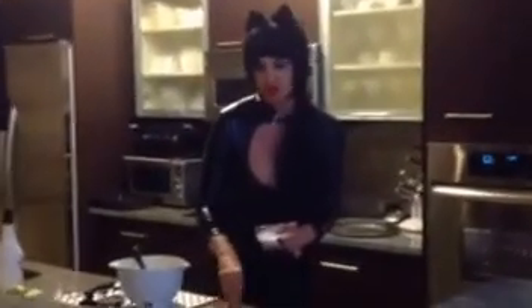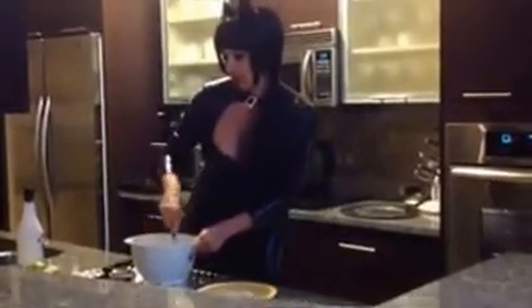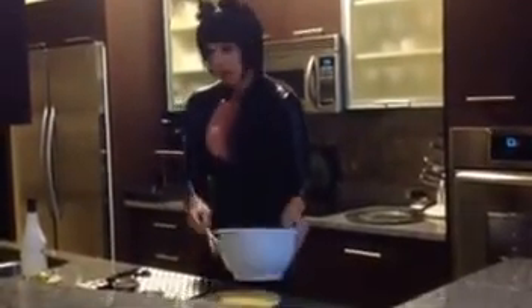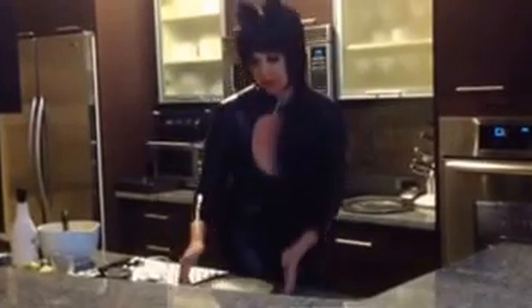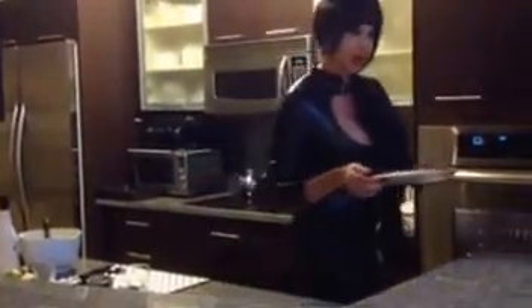Sprinkle it on the bottom of your shell. Pour in your well-mixed batter. It looks so wet. Sprinkle it with another quarter of a cup of coconut, and pop it into an oven — it's like 350 degrees for about 20-25 minutes.